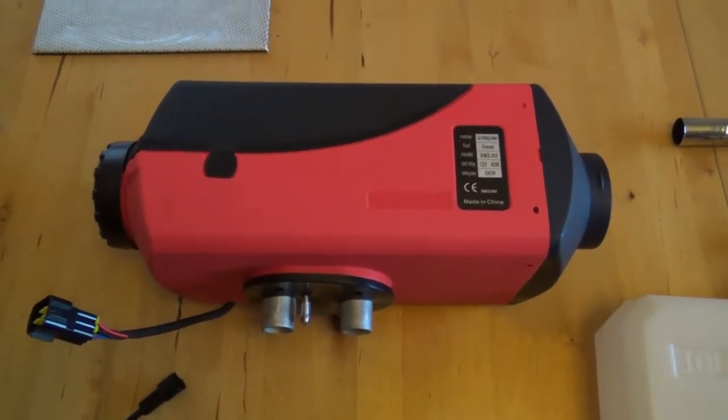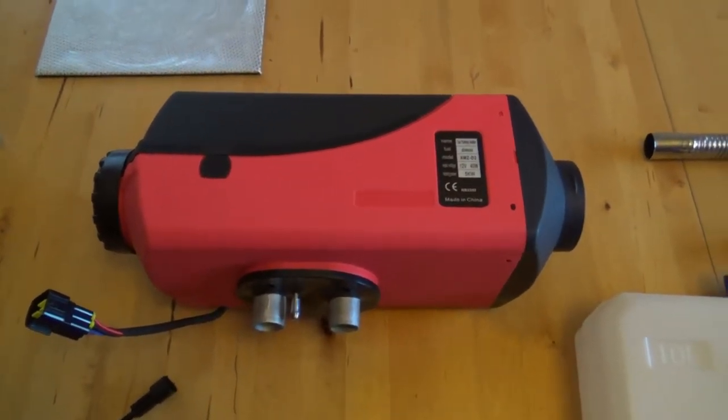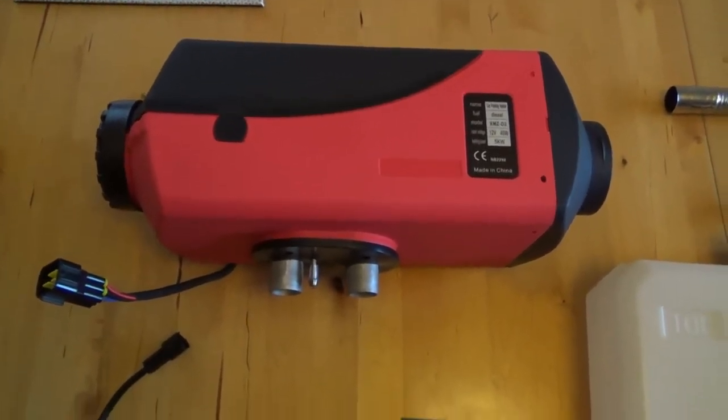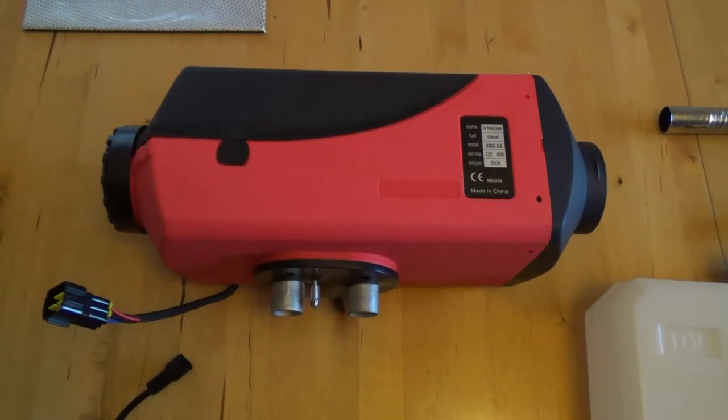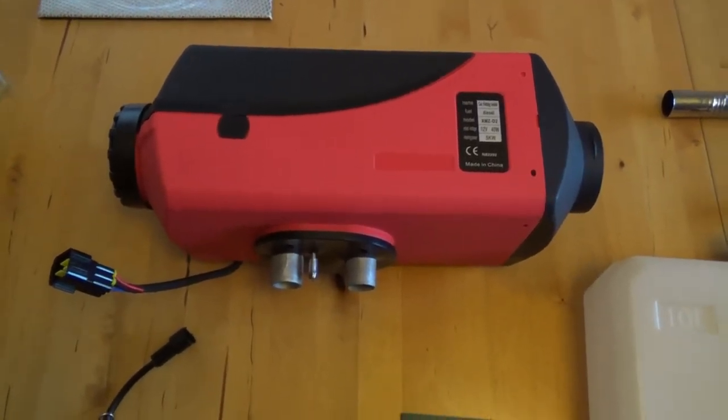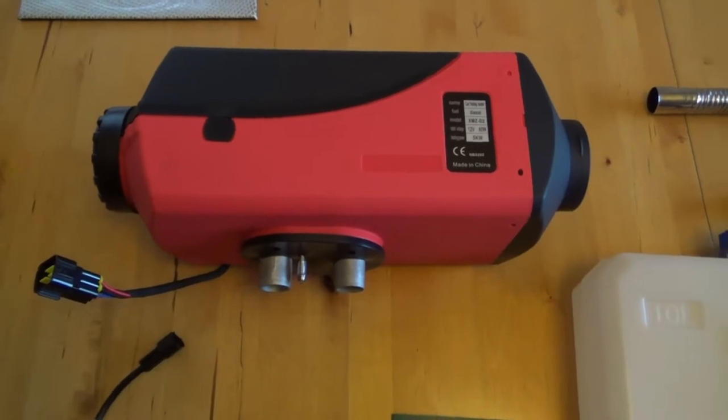Hello, this is just a short video about how I'm going to install one of these diesel night heaters into my Talbot Express Camelot motorhome. It's the same as the Fiat Ducato and the Citroen C-something as well.